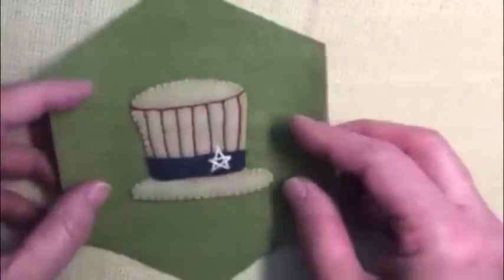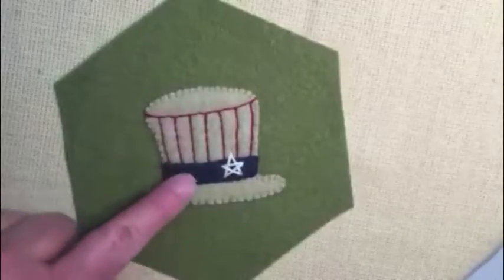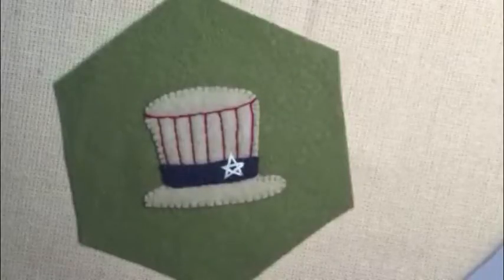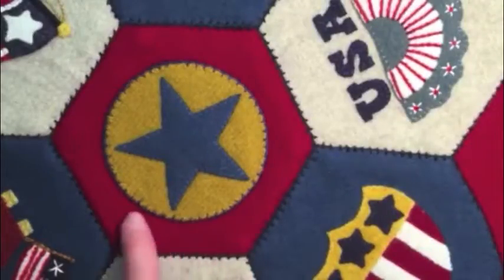The next one is called Uncle Sam's hat, and this one is very simple again. The stars and the stripes just make it very patriotic. Next is the five-pointed star, and I chose that one for the center of my table mat.